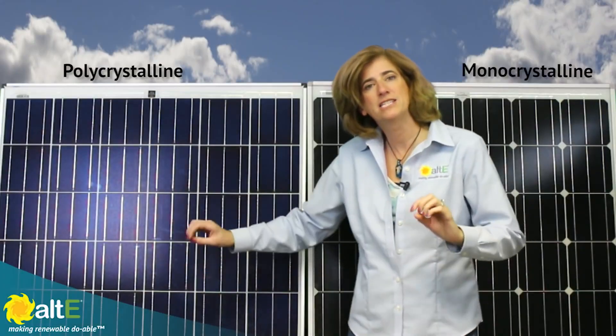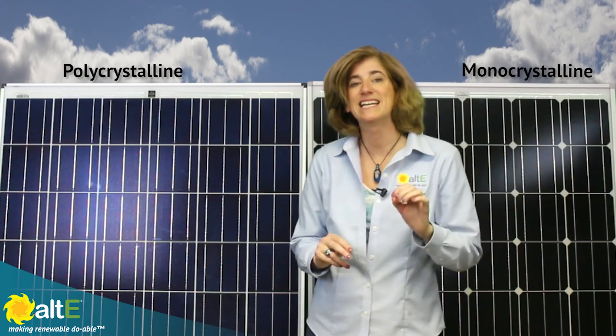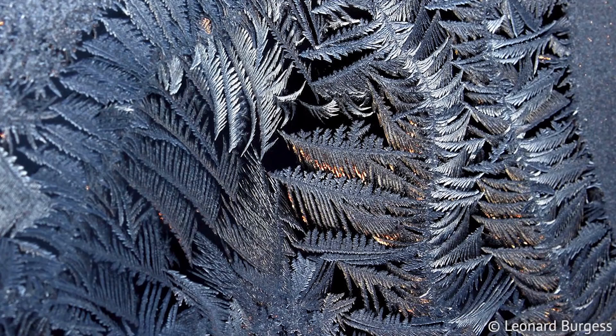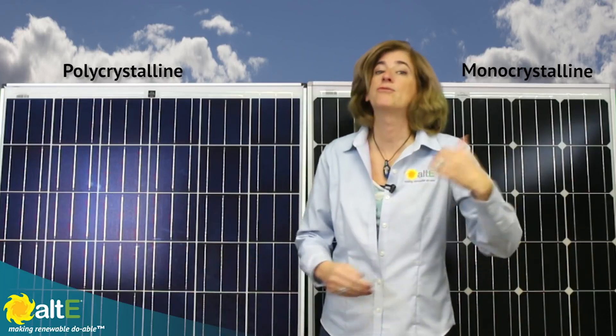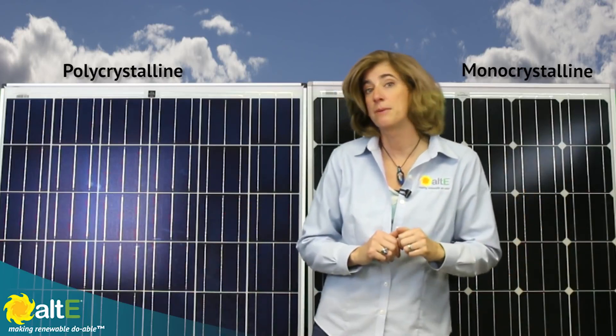The polycrystalline panel has a blue, mottled look, like a piece of particle board. It looks like it's made up of a bunch of multiple chips of silicon pressed together. But that's actually caused from when the melted silicon cools and hardens — it crystallizes, like frost on a window. When it's sawn into the wafers, there's much less wasted material from the square ingot than from the round monocrystalline ingot, and it's a less expensive manufacturing process.